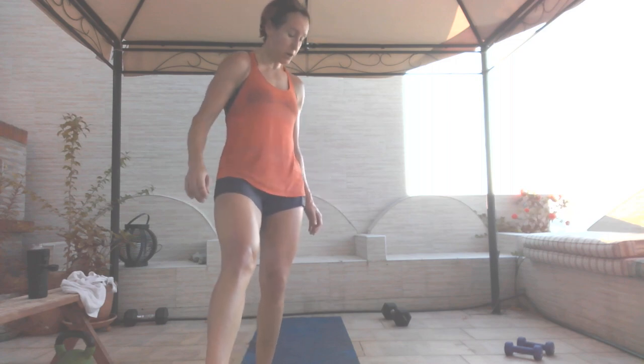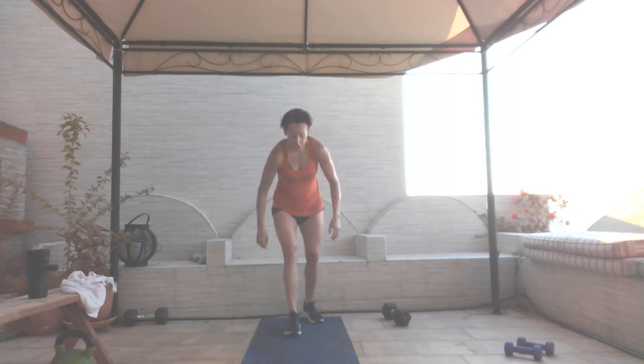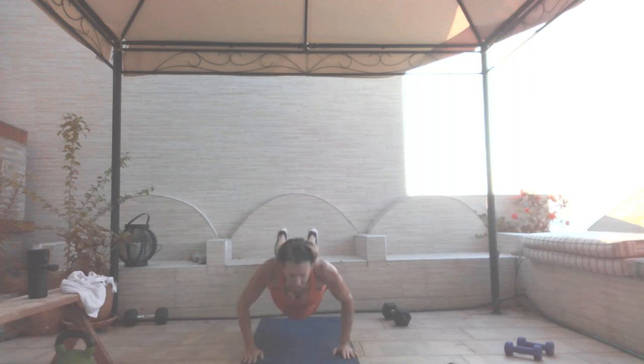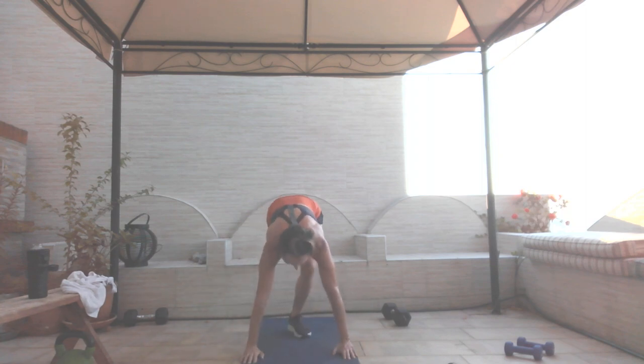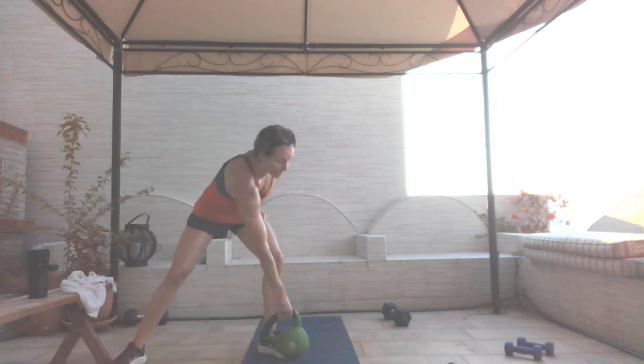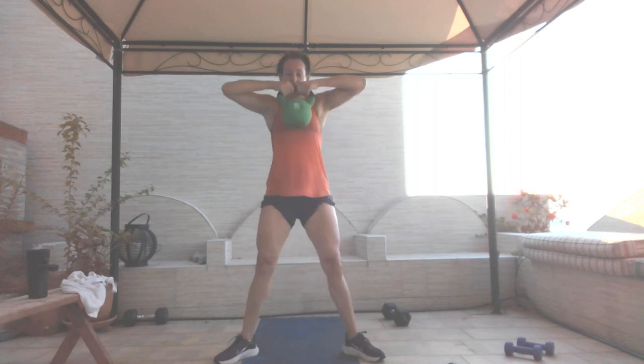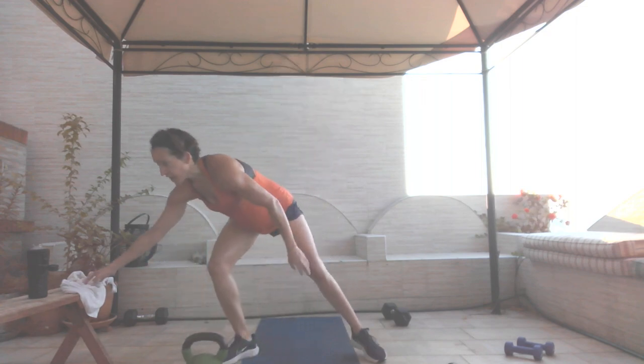Decline push-ups — three, two, and go. Chest to the ground, chest to the ground, squeeze. Five, four, three, two, and one. Last round — I'm going back to my kettlebell. Sumo squat high pull — go. Five, three, two, and one.